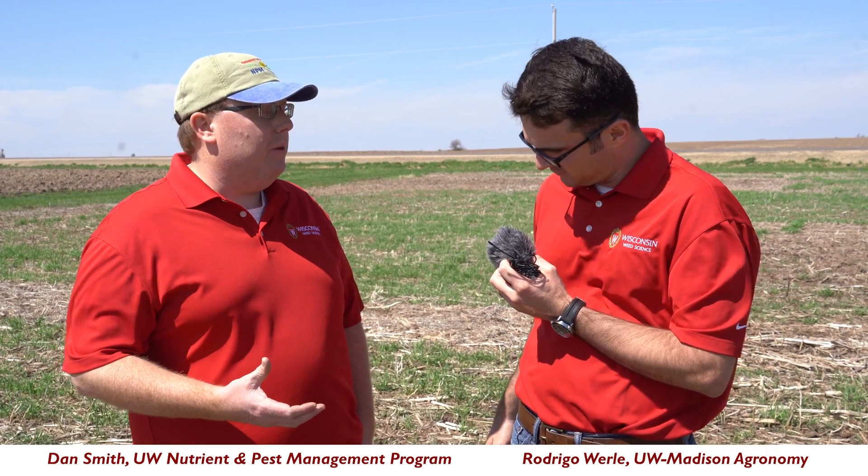Wisconsin farmers are really interested in using cover crops for soil conservation purposes. They're interested in planting a cover crop after silage corn, maybe after corn or soybean harvest, that's going to hold the soil in place throughout winter. This is especially important in the driftless region where you have higher slopes and more prone to erosion.